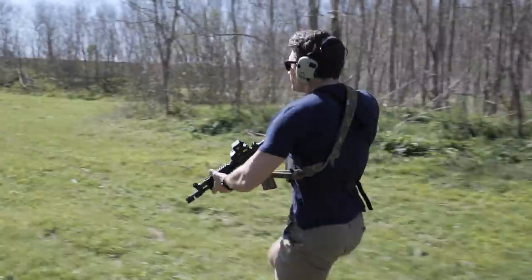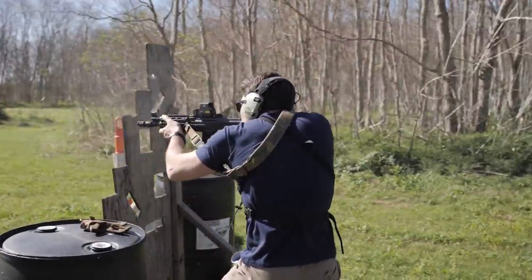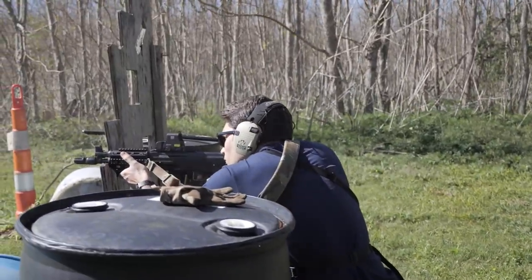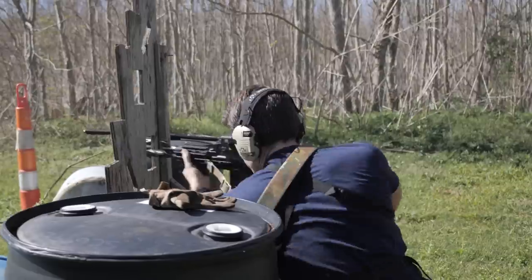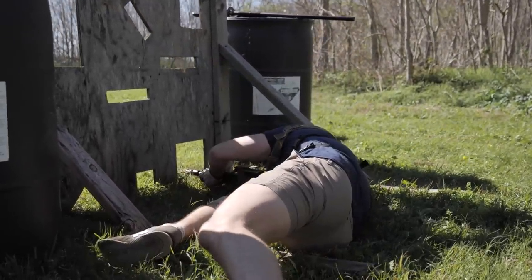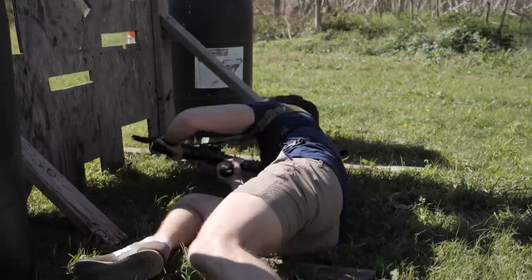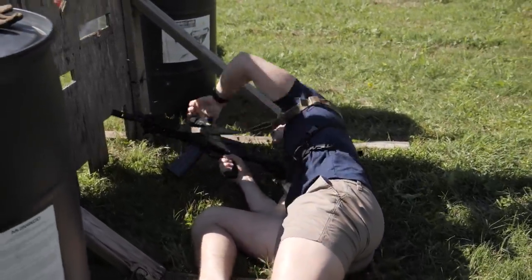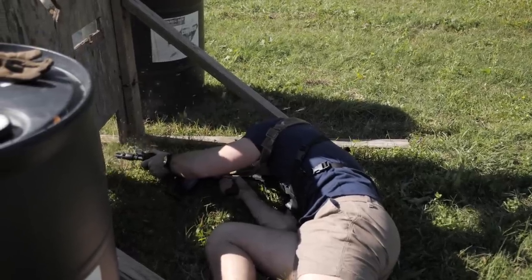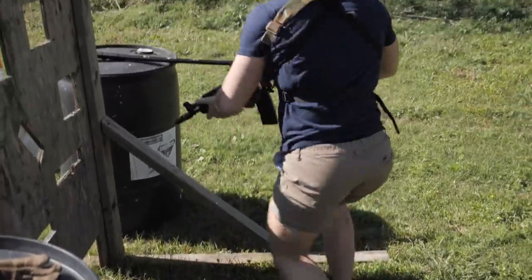This is the new Zastava Z-PAP 85 Tactical — 'new' in air quotes. It's not really a new gun; this is basically an M85. The M85 is a Krinkov-style .223 Yugoslavian or Serbian AK. Instead of a 16-inch barrel, it's got a 10-inch barrel. This gun is new in a couple of ways.